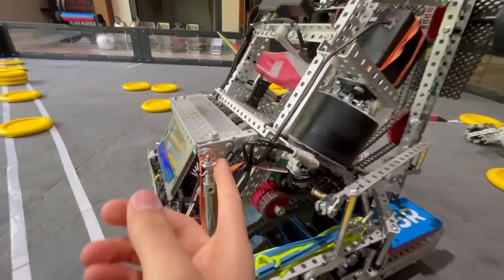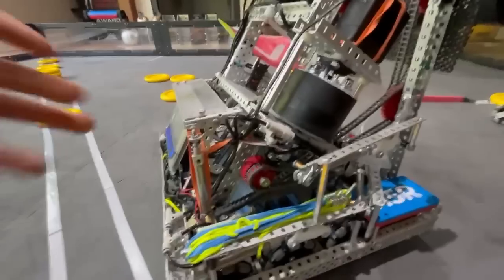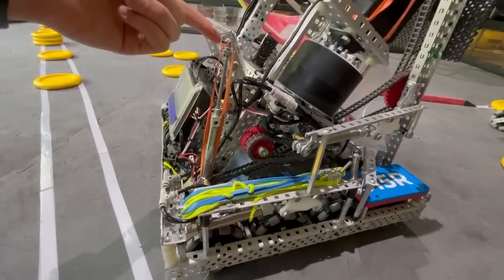Up here we have the angle changer, which was pretty cool. We had a flat arc for autonomous, then when we move it up we could have a steep angle and then a middle position, just because this little latch went over center.